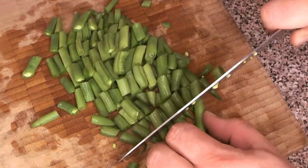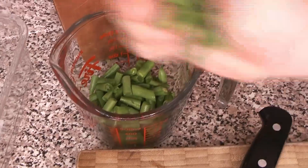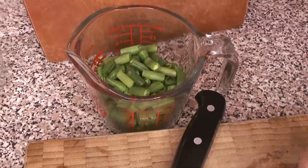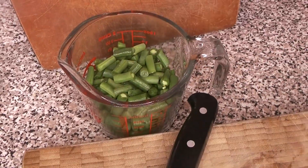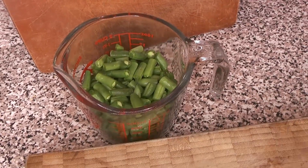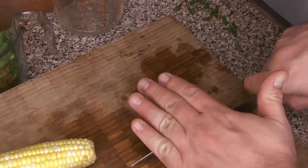We were aiming for about two cups of green beans, which we got almost exactly right. We were a tiny bit shy, but we had a little bit of extra okra so that made up for it.